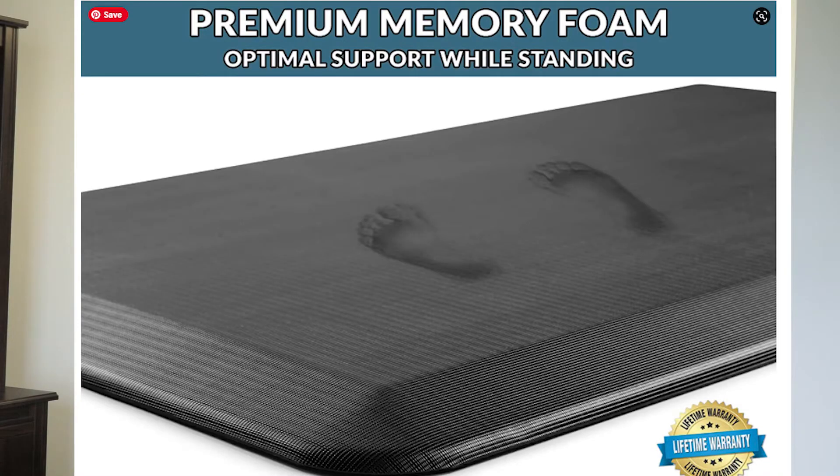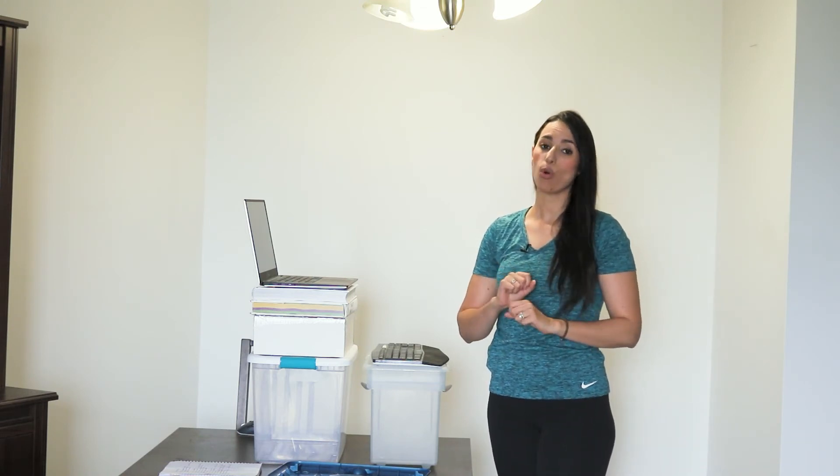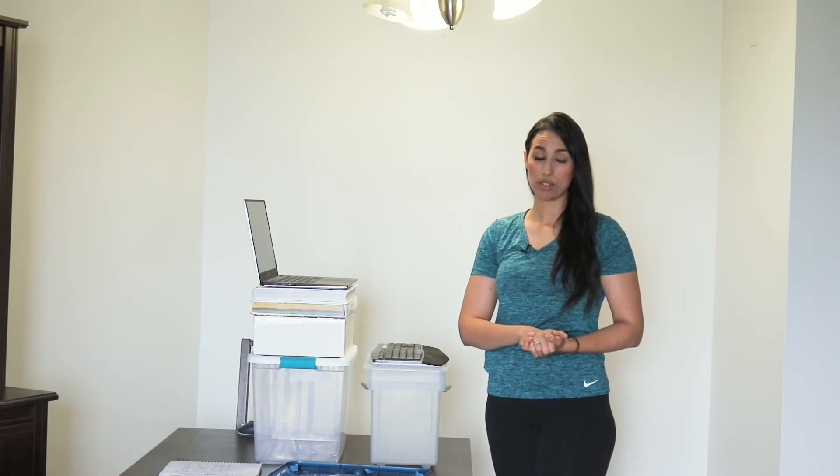Another tip that took me so long to realize: get an anti-fatigue padded standing mat. I remember wearing flat shoes and after a while my feet and legs would just get so tired from standing. These mats provide cushioning and support for your feet, so you're less likely to develop fatigue in your feet, knees, and legs in general. I'll link to one I found on Amazon below this video — if you stand for a long time every day it may be something worth investing in.